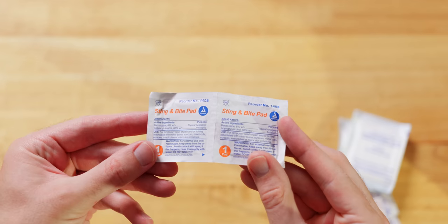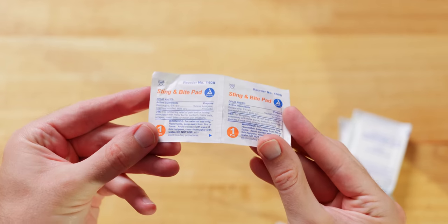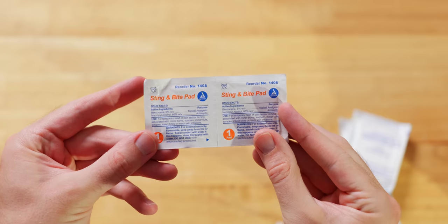I have a couple different types of pads in here. Sting and bite pads are great — you get a bee sting or fire ant bite, you can take care of that and ease the pain. Just a quality-of-life improver.